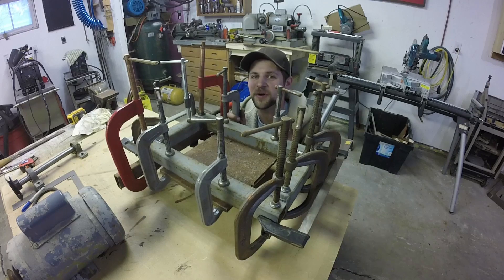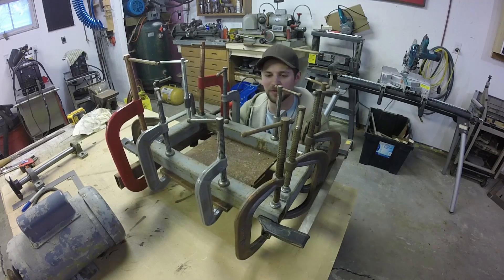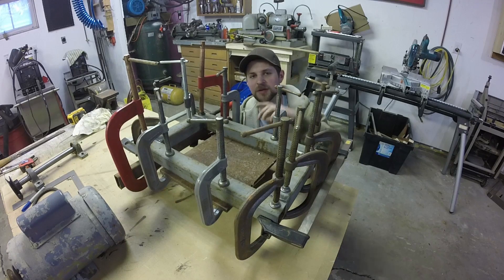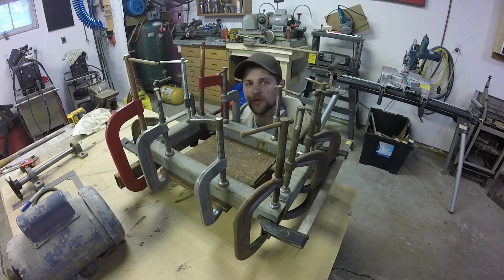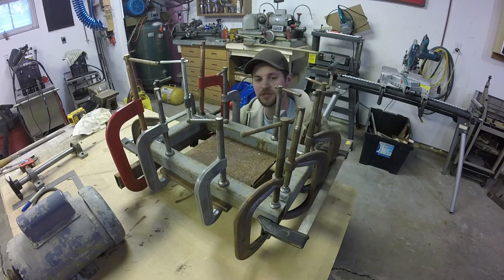This is the base frame - I've got it all clamped up with lots of clamps. I'm getting it all square because this frame has to bolt to the bottom plate, and I want to make sure that the bottom of it is flat. That's why there are all these clamps here. You can never have too many clamps, that's for sure.